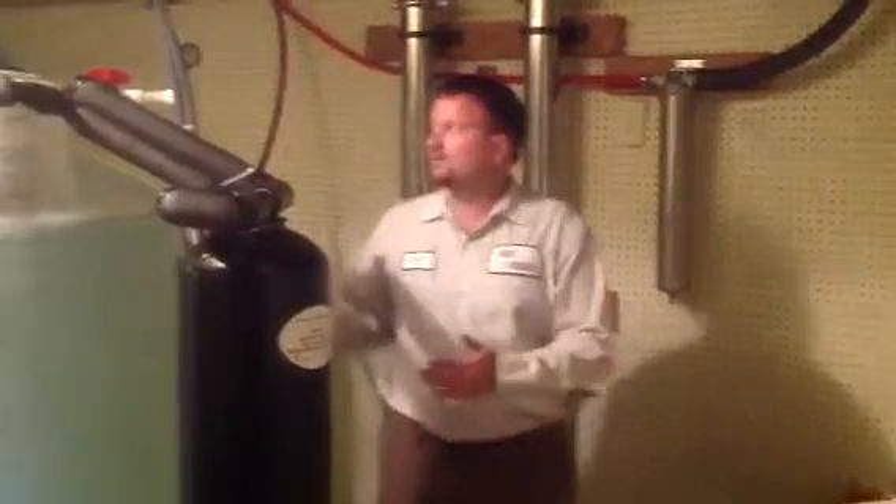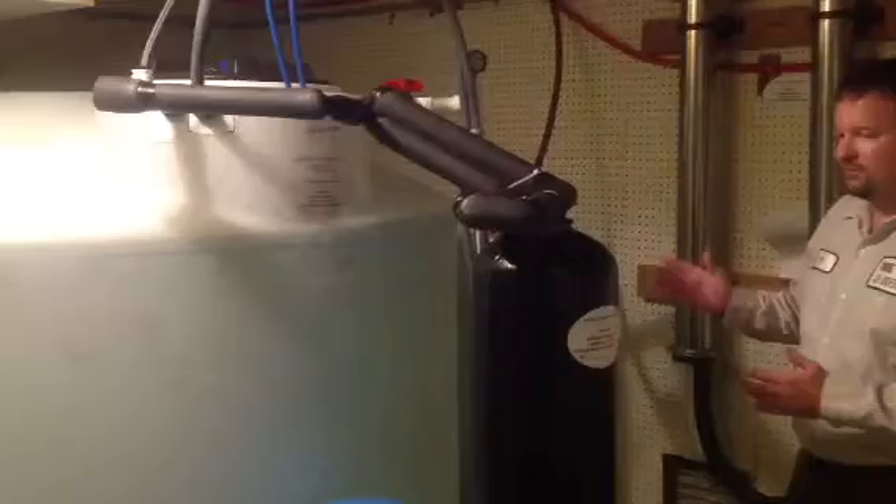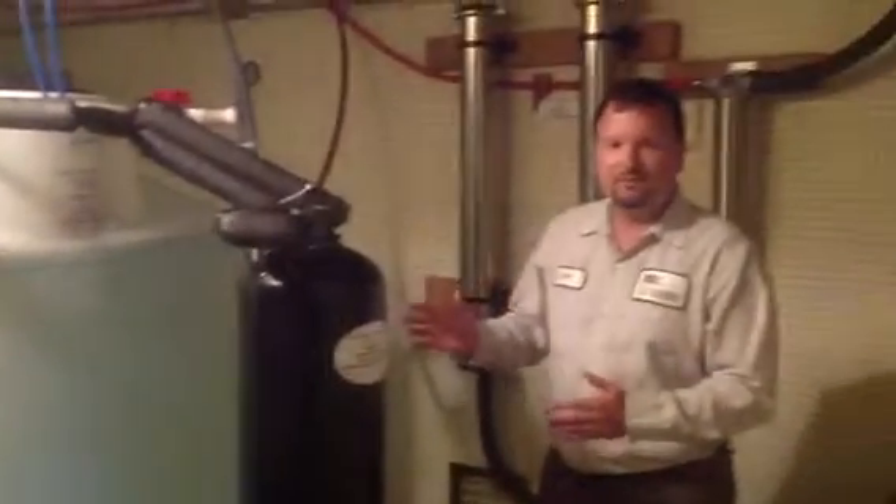This is a whole house reverse osmosis unit that we've installed, and it is very simple, but you have to do the maintenance on it, otherwise you will have problems.